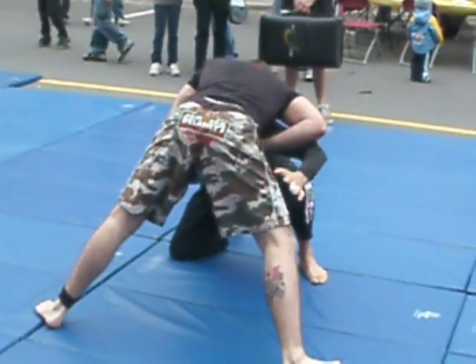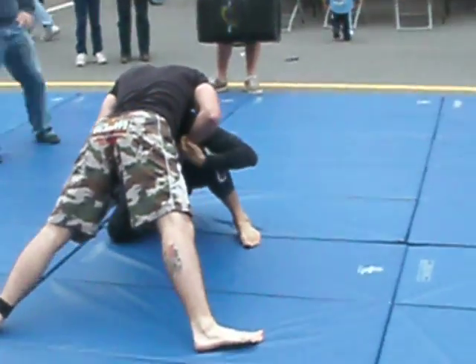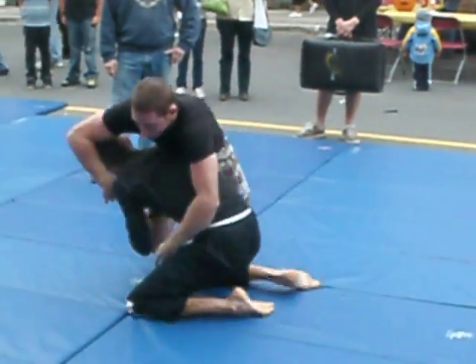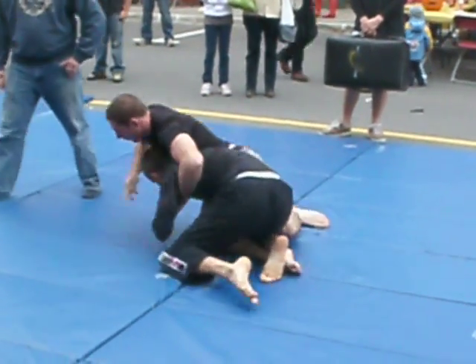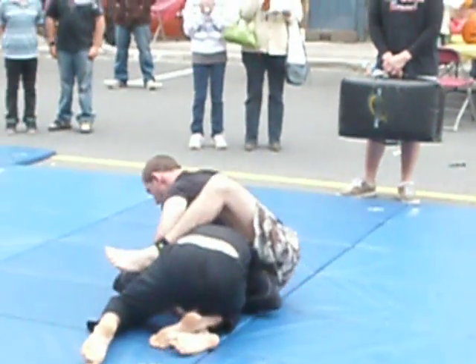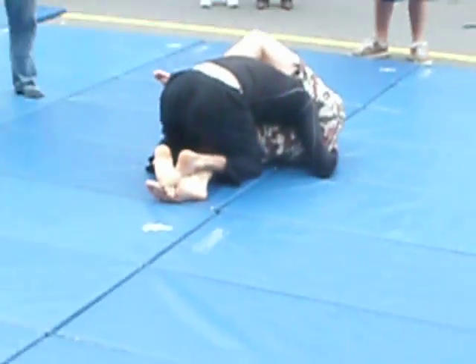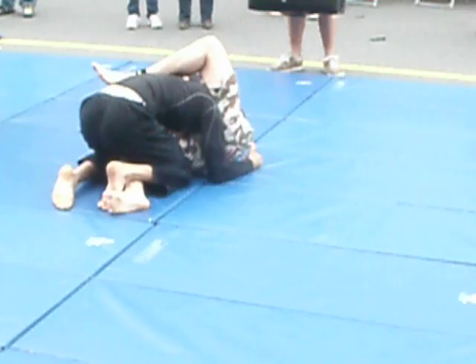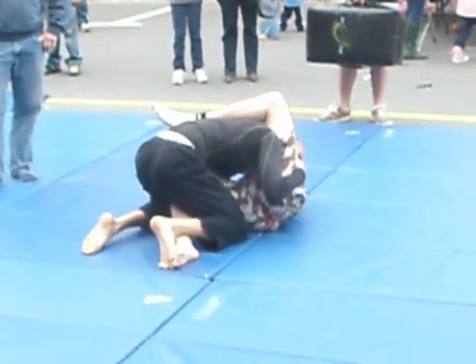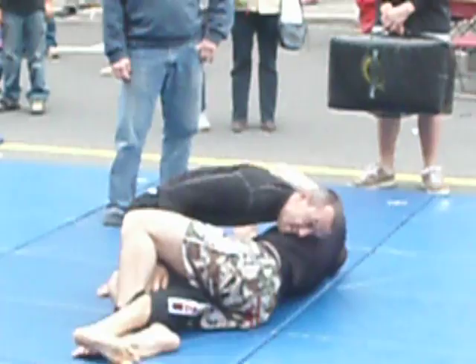Sit back, sit back. That's it. Go under, to your right, to your right. Dan, wrap around his leg. There you go. That's it, buddy. Good job, Kyle.